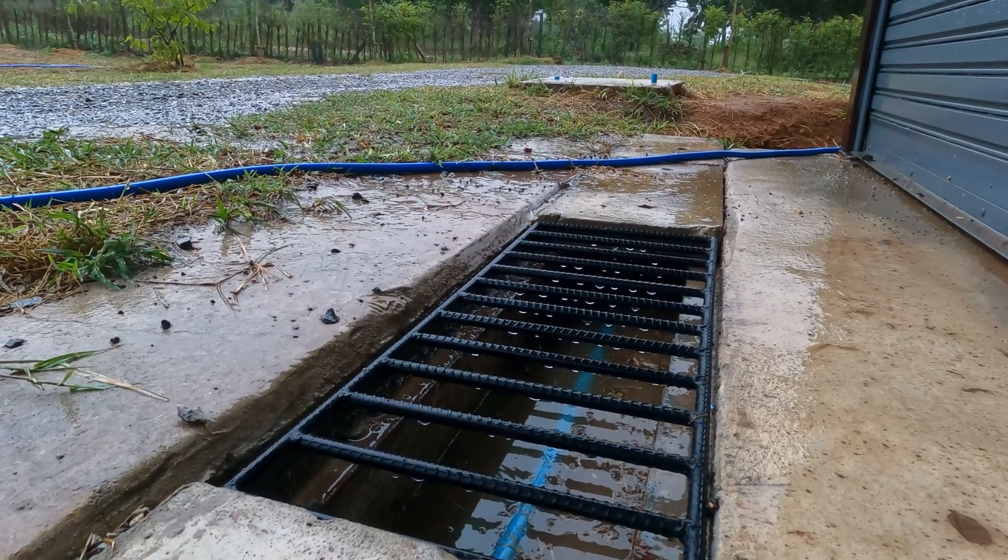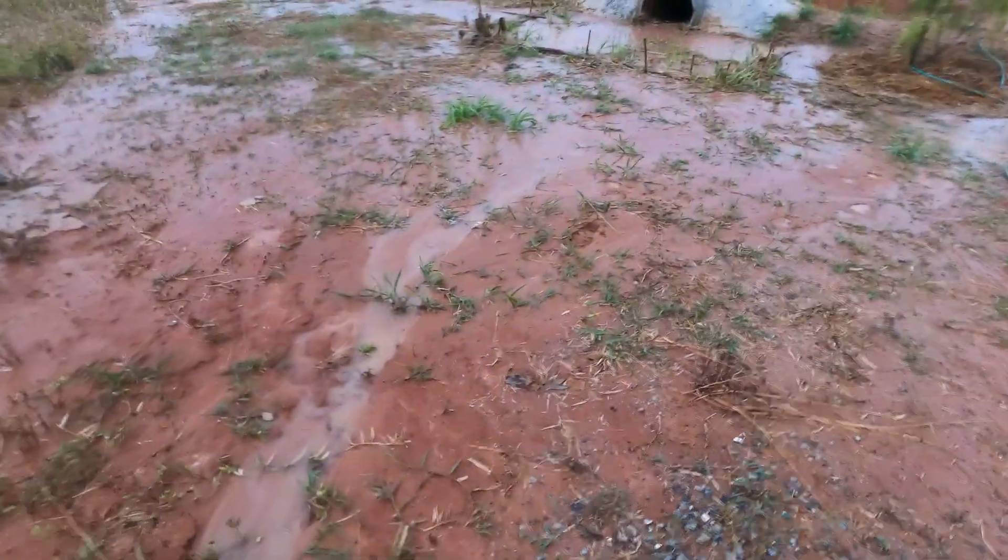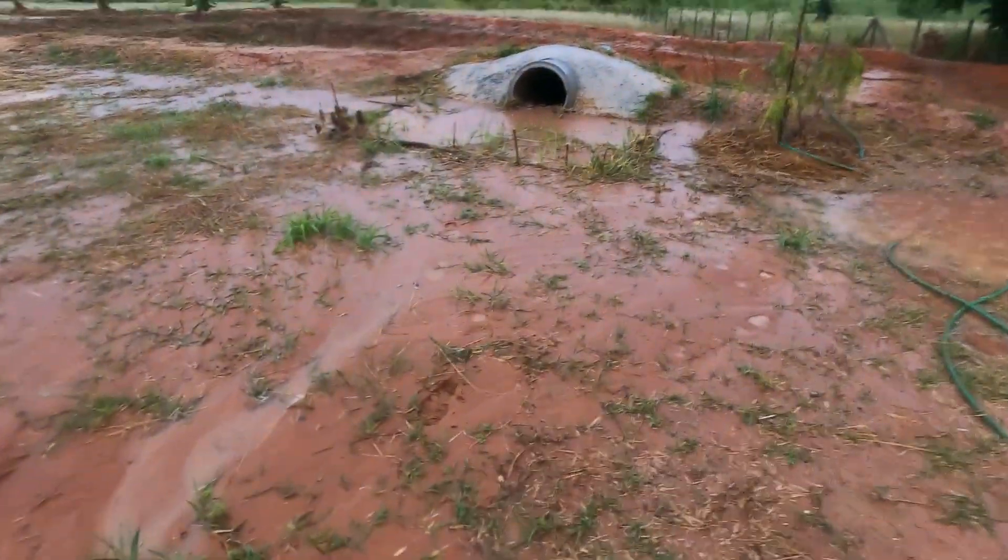We decided it was time to put into practice something that is commonly used in permaculture. We installed a swale — well actually we installed four of them. This is our fourth swale in action.